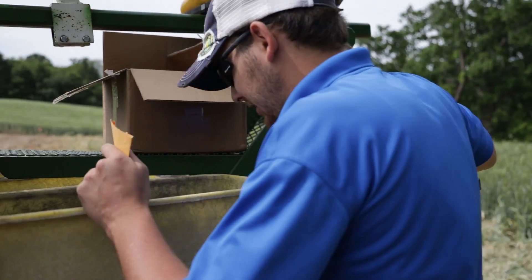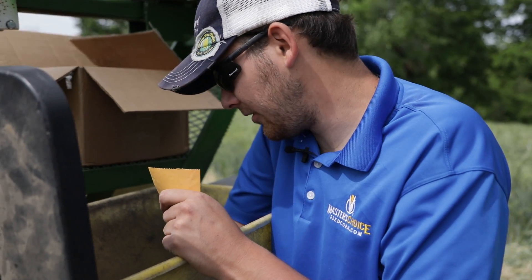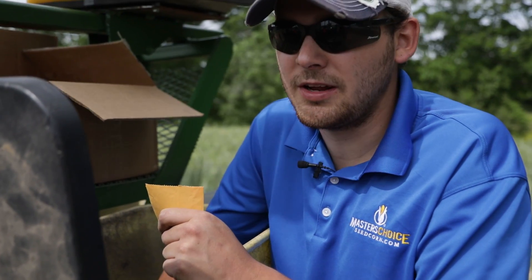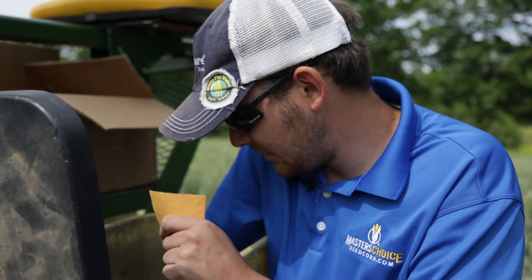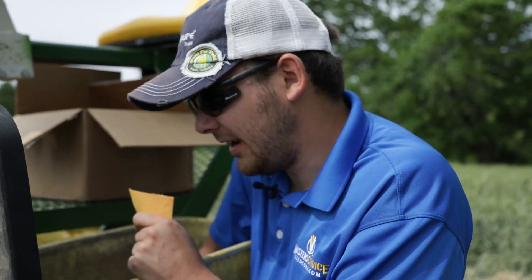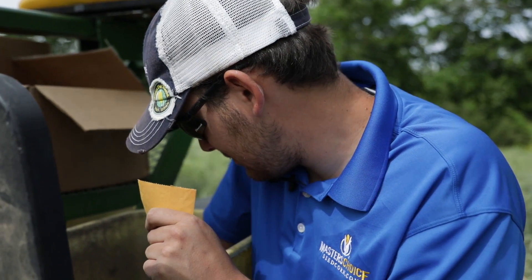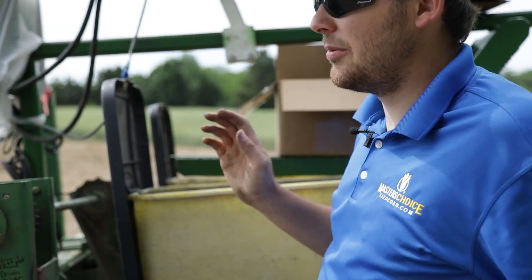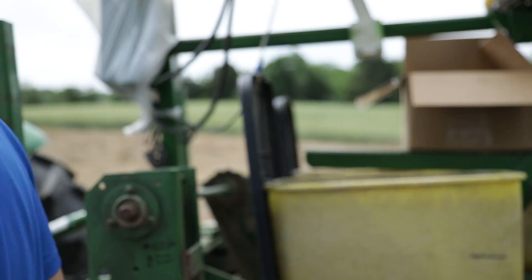So what we're doing is we're gonna be punching in the males here. These are isolated crossing blocks and right now we've already got the females planted. We'll come back through and we'll detassel those, and then these males will pollinate the female plants and that'll be the hybrid test seed for next year. So we'll plant probably the first 10 feet or so and we'll come back and check our depths, make sure we got the right depths.